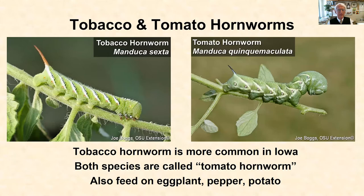There are actually two different species, and both of them can be called the tomato hornworm, even though technically tomato hornworm is a different species than tobacco hornworm. Tobacco hornworm is the one that we more commonly see in Iowa.